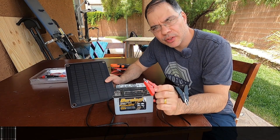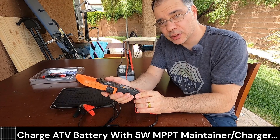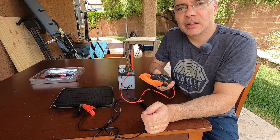For charging the battery we're going to use alligator clips. Let's first test the battery voltage — this is a 12 volt battery and we're only getting 5.2 volts. So this battery is very, very low. Let's go hook it up.